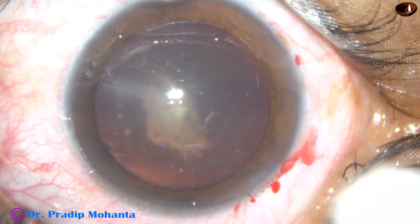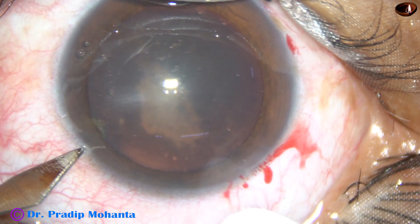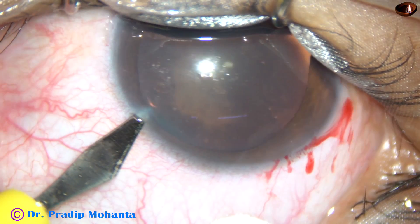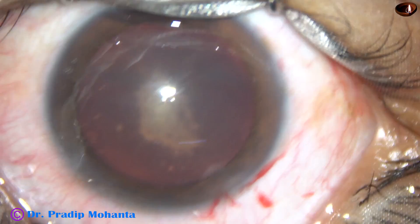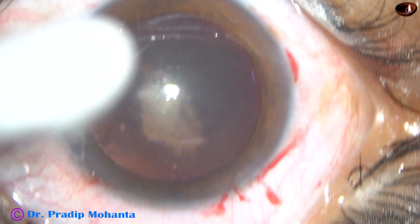By this time the main incision, the side port on the right side of the main incision, has been made, and this is another side port on the left side of the main incision. And now capsulorrhexis is to be done.